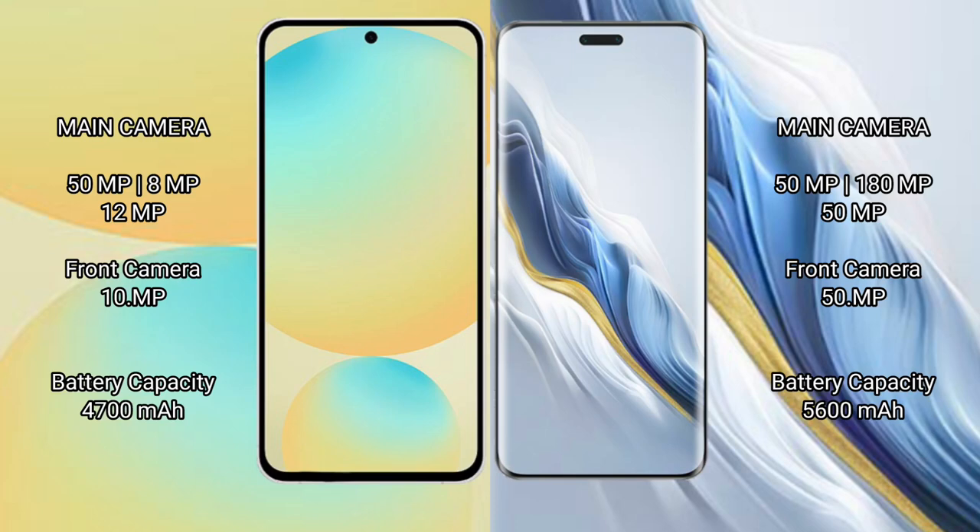The Samsung Galaxy S24 FE features a triple rear camera setup: 50MP plus 8MP plus 12MP, with a 10MP front camera. The Honor Magic 6 Pro also features a triple rear camera setup: 50MP plus 180MP plus 50MP, with a 15MP front camera.